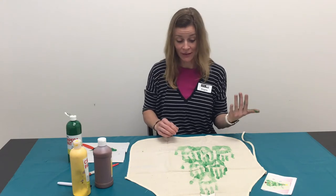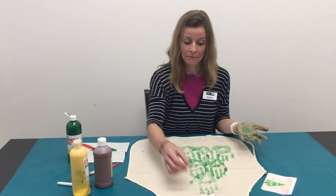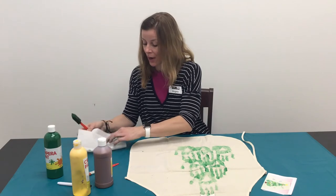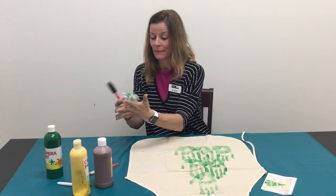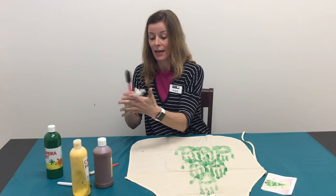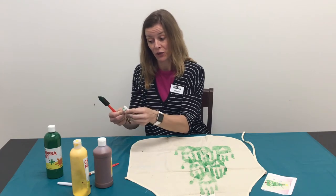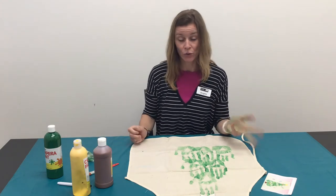So now you have your handprint Christmas tree. We're going to now do our star. Get some of that extra paint off your hand. Set your paintbrush to the side and clean it out. You can either continue to use your fingers to finish the rest of the tree, or you can use a paintbrush.